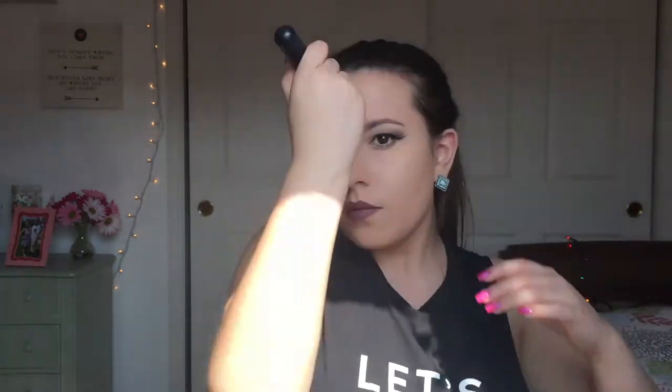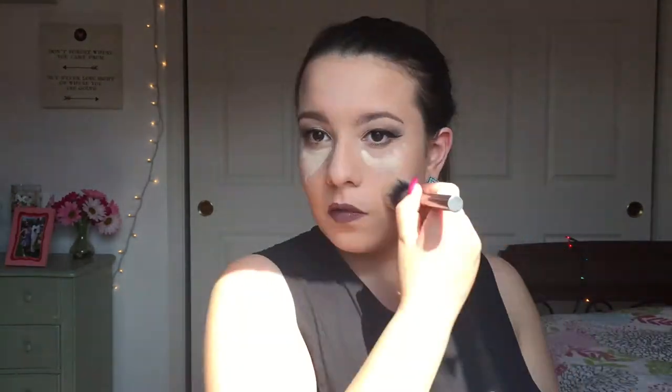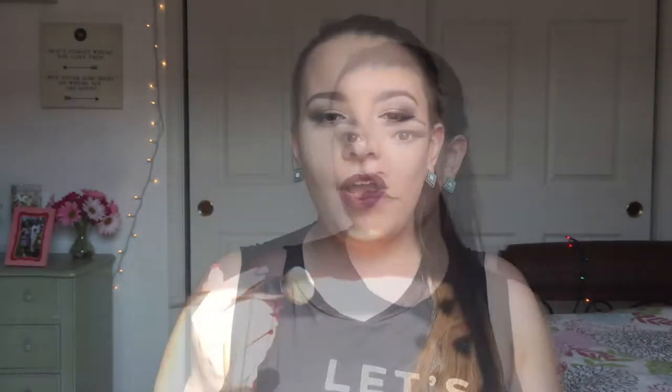Alright, so that was my full thoughts and review on the RCMA No Color Powder. Right now I'm going to insert a little demo so you guys can see how I like to apply it and how the powder looks and applies. I know I'm a little far away but the glare is so intense — if I get any closer it's going to go on my face. The first thing I'm going to do is apply my foundation and concealer off camera because that's not the focus of this video. I just want a nice base so you guys can see how the powder works. Okay, so now I have my base on and gave it a few seconds to set, so now we're going to jump into the powder.